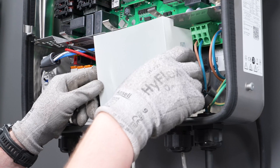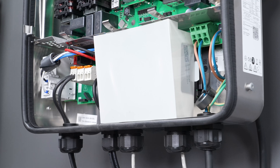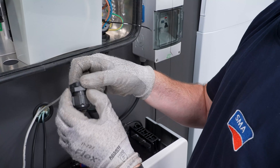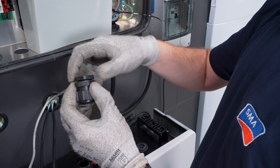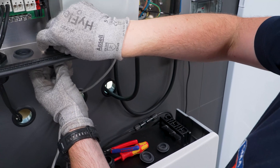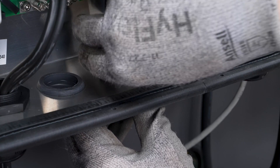You can now replace the cover of the communication assembly. Afterwards, connect the battery power cable. To do this, remove the sealing plug from the enclosure opening, insert the cable gland with 2-hole cable support sleeve and tighten it from the inside with the counter nut.